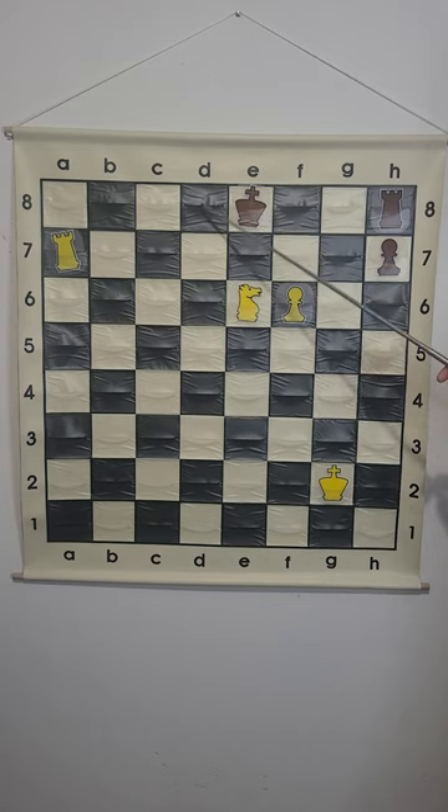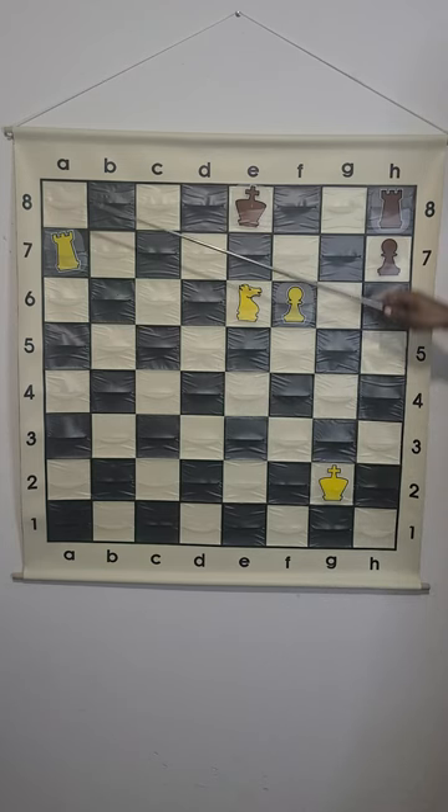This king cannot move to d8 or f8 because of this knight that is covering both of those squares. This king can never go on the 7th rank because of this rook.